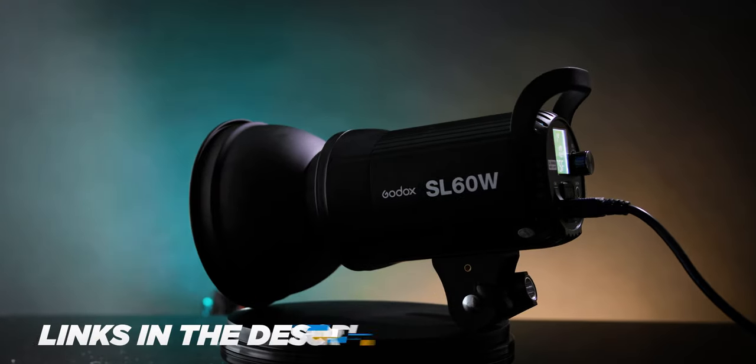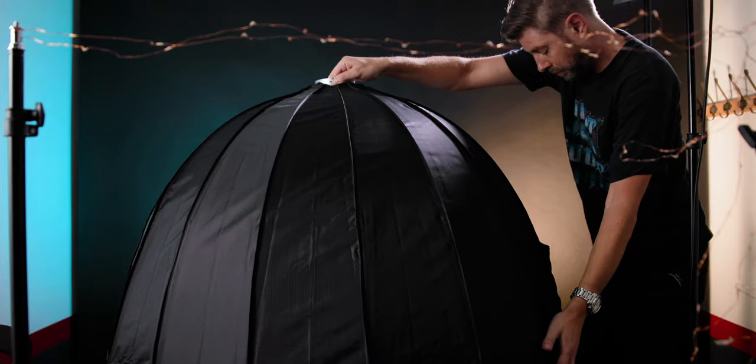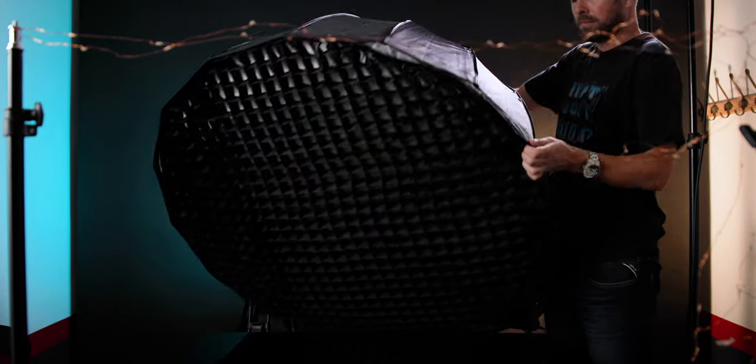Let's start off with my main light, which is the Godox SL60W. So this is my key light. If you want to build yourself a YouTube studio setup, I would start with the Godox SL60W and a huge softbox, because the huge softbox gives you a nice and even light. I actually think that this look itself looks pretty good.